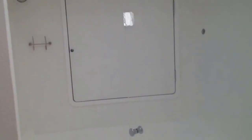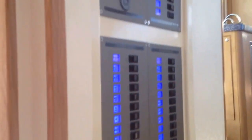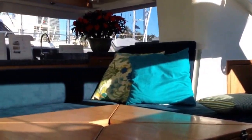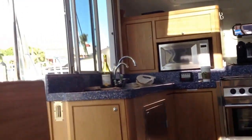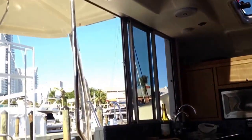Up front is another storage locker for your gen-sets or your water maker. Here's one more look at the salon — this is the switchboard. The salon has very good windows, lots of hatches — 12 hatches on this boat — enormous sliding doors going to the outside, and an amazing skylight on the ceiling.